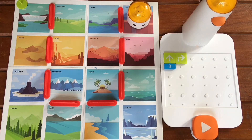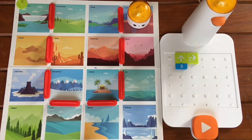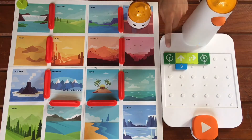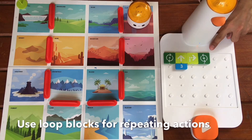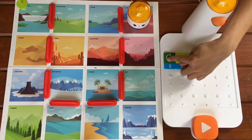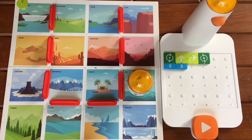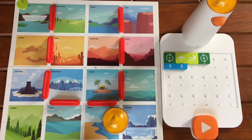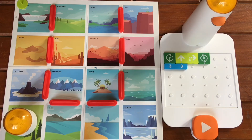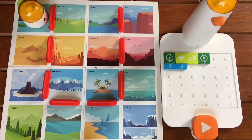Since the coding blocks are intentionally limited, we are going to use the loop blocks to overcome that limitation. This symbol signifies the start of the loop, and this symbol signifies the end of the loop. Since we are going to do the series of actions three times, we are going to place the number 3 at the start of the loop, which means it will execute the loop three times. Let's see it in action. Yay! So that's the loop blocks.